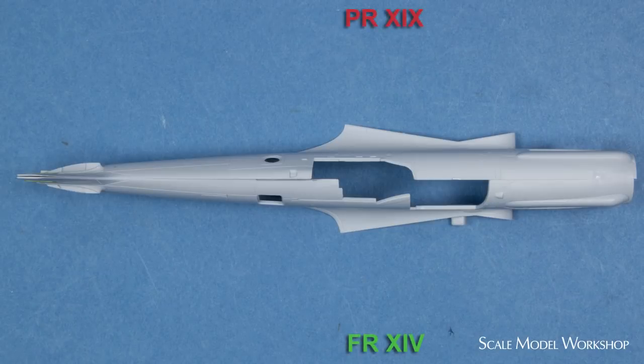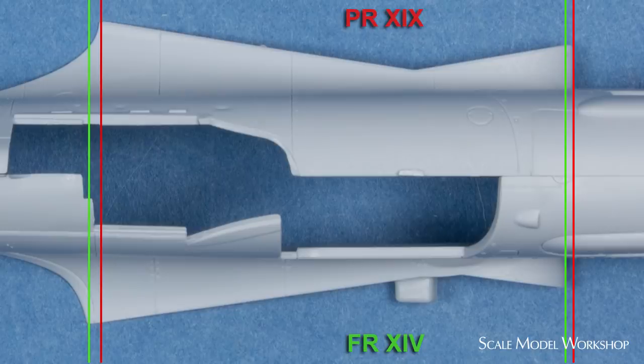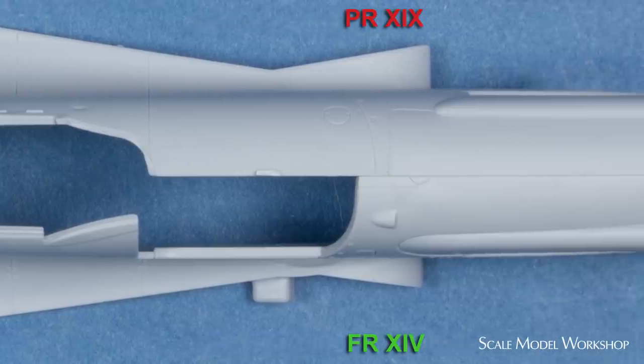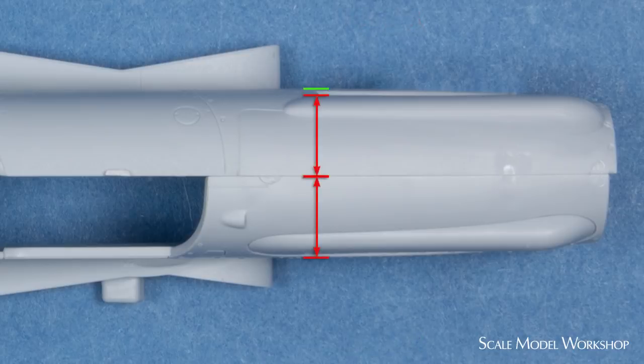Compare the fuselage of the Airfix PR 19 on the top and the new FR Mark 14 on the bottom. Starting from the vertical stabilizer and moving forward, you can see that the PR 19 wing is mounted slightly more forward and is a bit narrower than the FR 14. The windscreen of the 19 is more forward than the FR 14. The most forward edge of the fuel tank cover on the 19 is even more forward. The rear of the rocker bulge on the 19 is much further forward than the FR 14, and the 19 fuselage ends up slightly longer and wider than the FR 14.